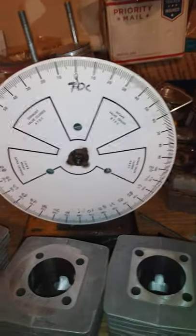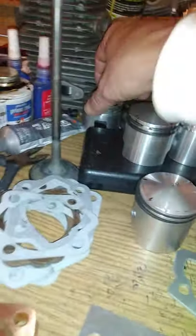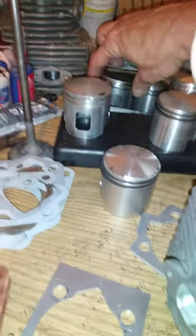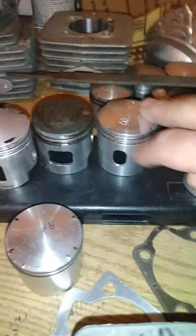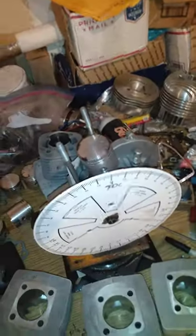I consider everything: blow down percentage, exhaust duration, transfer duration, inlet duration, window shapes. Too big of a window is bad — this is an example of too big of a window; I want some port to remain. I've tested it all — tried all the heads, all the carbs, all the pipes. You've got to start somewhere. A less-is-better approach, then squeak your way up. Exhaust port shapes — I tried it all. Trying to help and explain the best I can. The bigger the wheel, the more accurate it is.